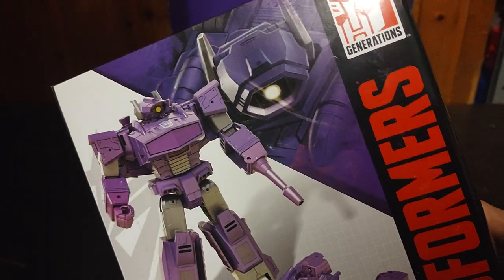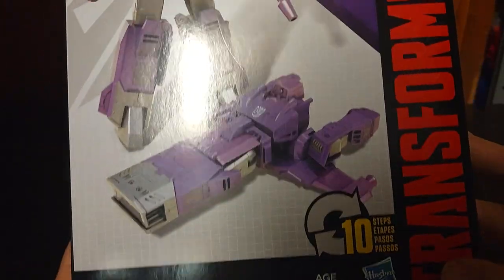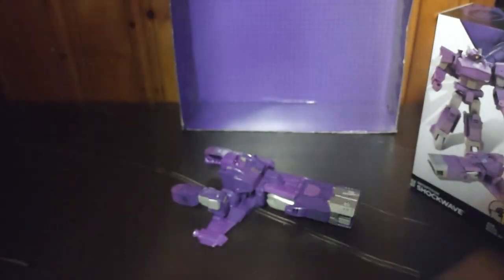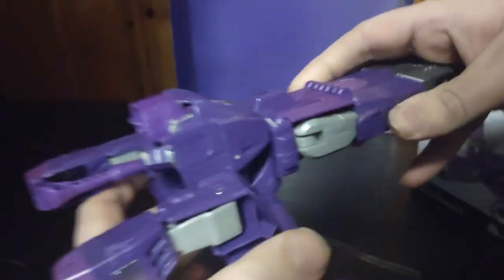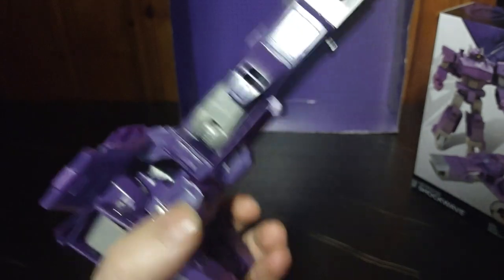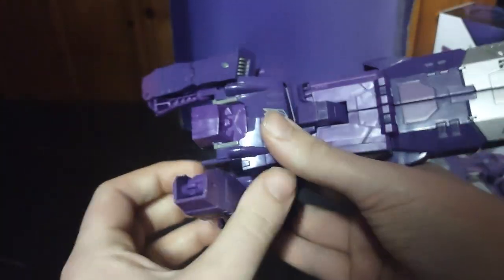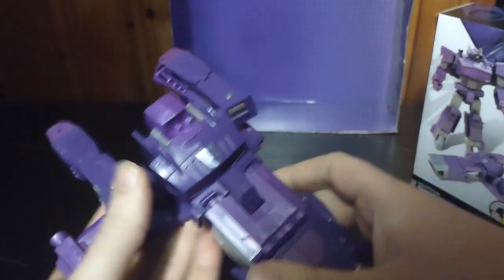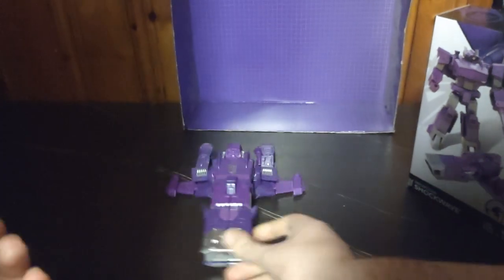Got a nice product shot of Shockwave in his robot mode and his spaceship mode. But with some creativity in your own imagination, you can easily make a weird gun out of this — just take some creativity in the mind space. I like the spaceship mode a lot; this is my favorite spaceship mode for Shockwave.